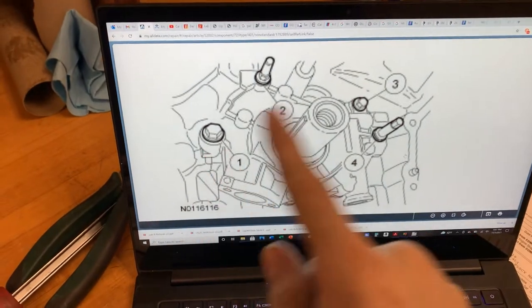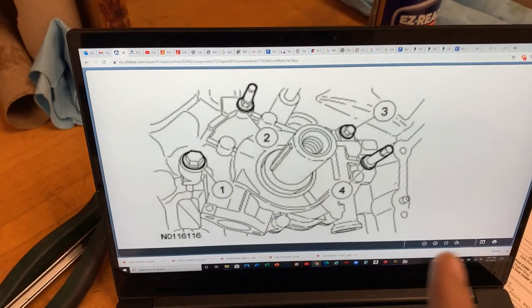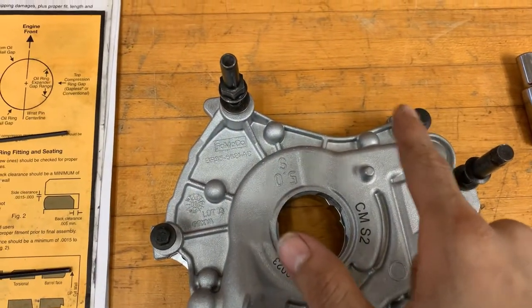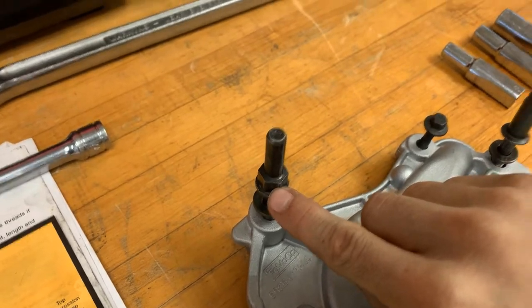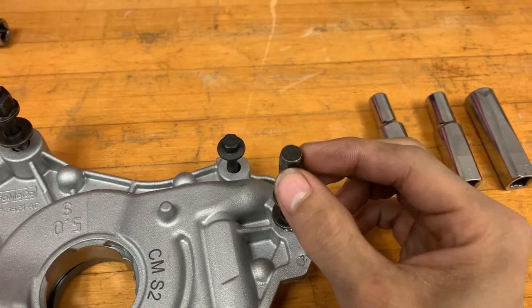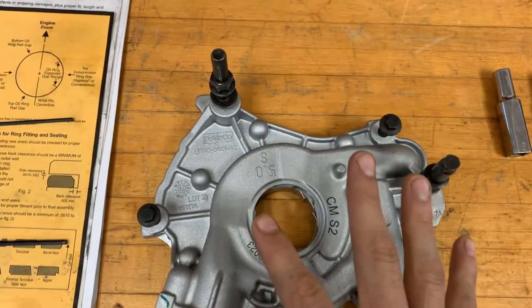There are four hardware positions on the oil pump. Bolts one and three are the same size. Bolt two looks like a stud where the nut is halfway down. Bolt four has a 9mm hex head on top. Each goes in its specific position as shown in the AllData diagram.